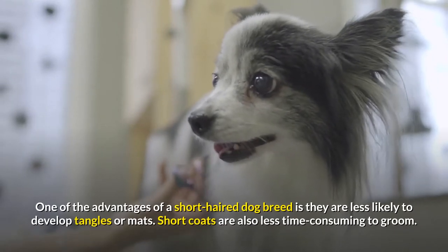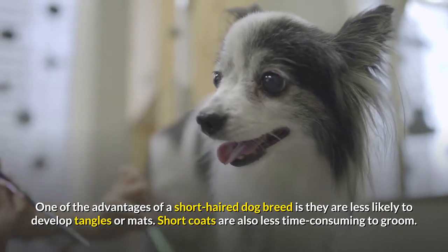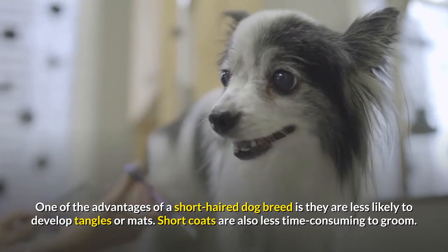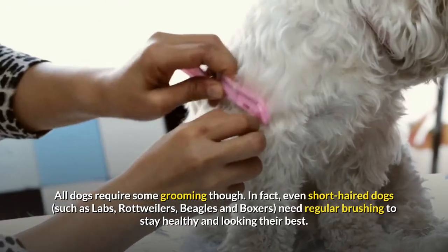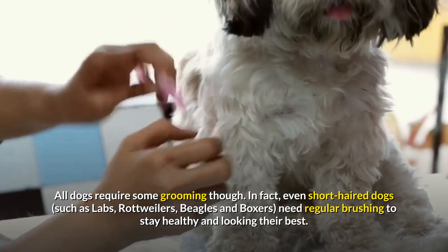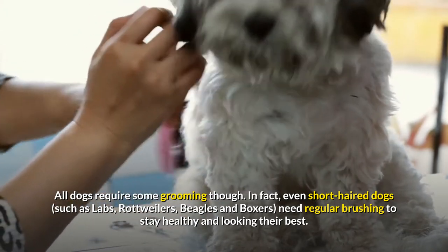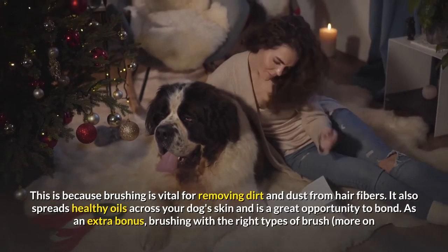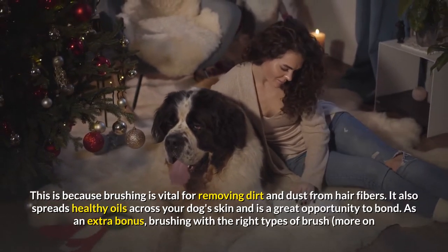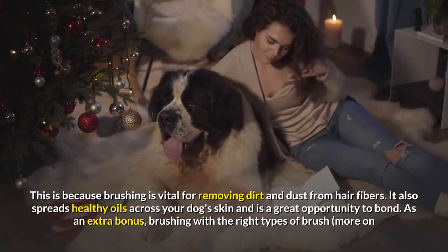One of the advantages of a short-haired dog breed is they are less likely to develop tangles or mats. Short coats are also less time-consuming to groom. All dogs require some grooming though. Even short-haired dogs, such as Labs, Rottweilers, Beagles and Boxers, need regular brushing to stay healthy and looking their best. Brushing is vital for removing dirt and dust from hair fibers, and it also spreads healthy oils across your dog's skin and is a great opportunity to bond.